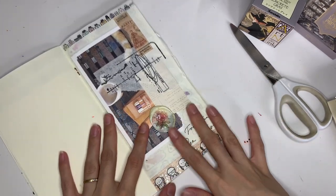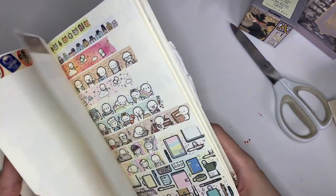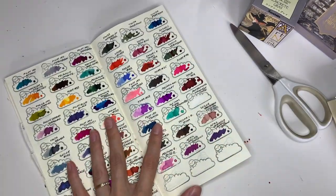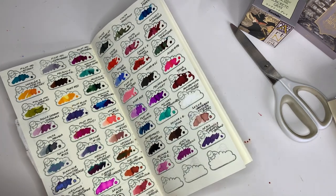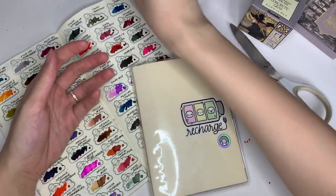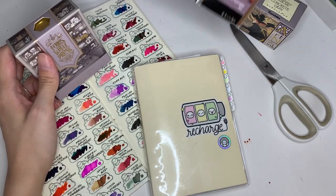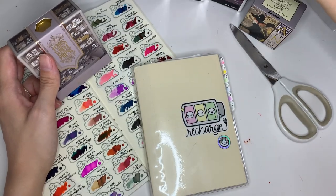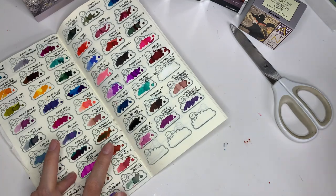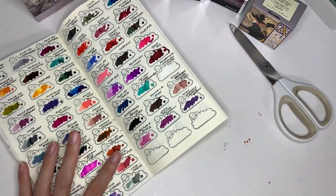Next I'm going to update my ink swatches. I brought this swatch book with me when I traveled so I could see what I already had — for the inks it was pretty helpful. I bought five bottles of ink on this trip: one in Tokyo, two in Otaru which were a location-limited kind of thing, and then two more at Daimaru Fujii Central. I'm going to swatch all of them now. I do it in order of when I purchased it.